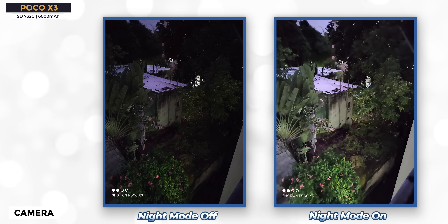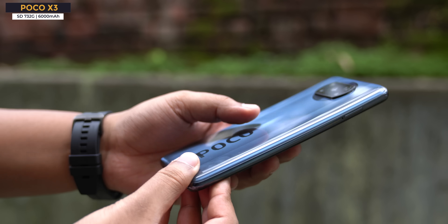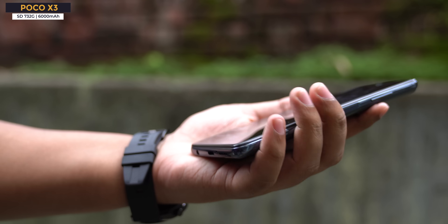Low light photos are good. In normal conditions colors and other aspects will be good. The primary sensor is a slight downgrade compared to Poco X2 — it has the IMX682 sensor whereas the Poco X2 has the IMX686. Quad camera setup: 13MP ultra-wide, 2MP depth, 2MP macro, and a 20MP selfie sensor. The MIUI 12 camera app is really good with lots of new features. Wait for our full review.